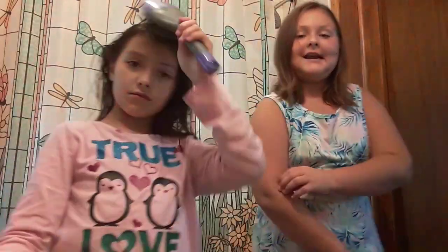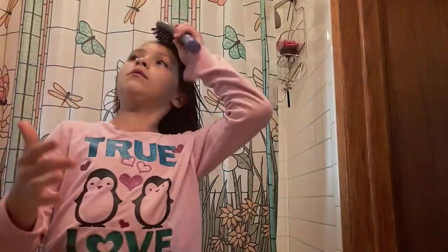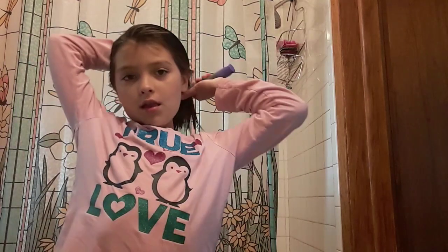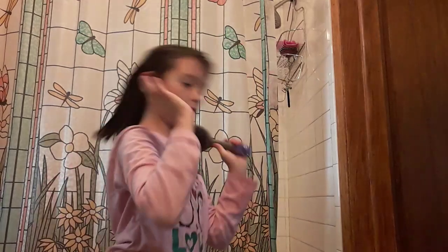Oh my god, I got a tan. I still got that. We're going to watch a scary movie — I want to watch a scary movie after I just got out of the shower. Now I brushed it regularly. Now I'm going to do it this way.